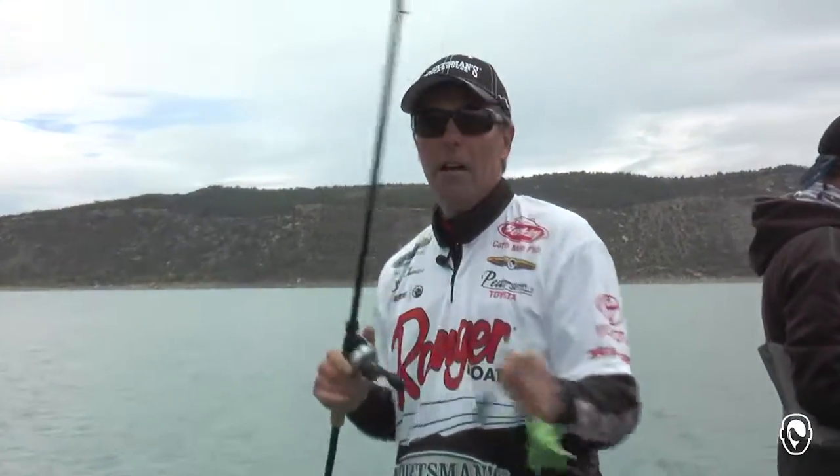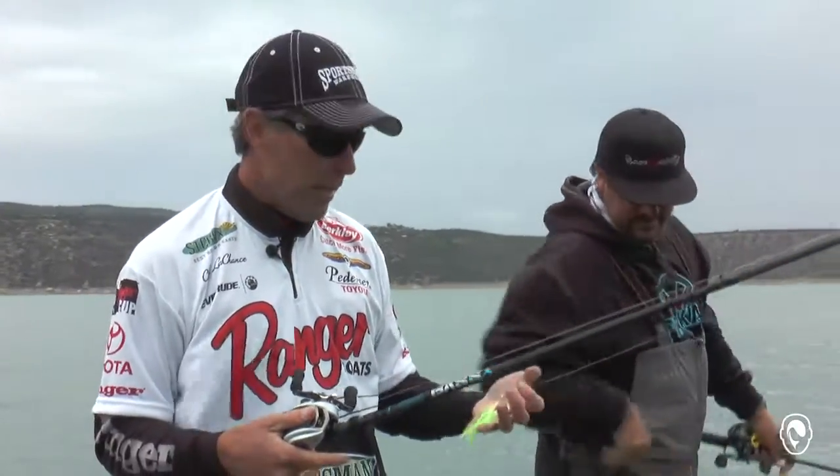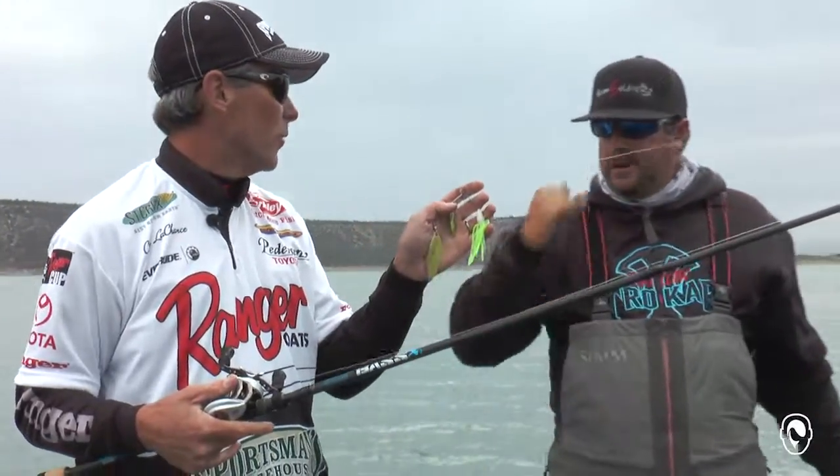I want to talk to you about this rod real quick. Brand new rod from St. Croix. It's Bass X. It's a rod specifically designed for bass style stuff. Well, that's a big old spinnerbait — that's a bass lure by any standard.